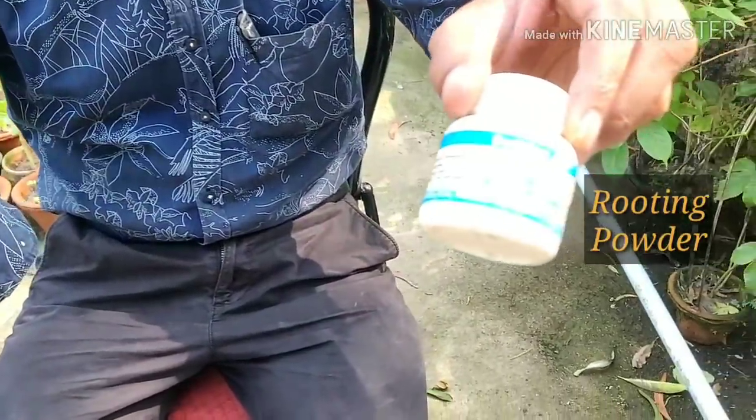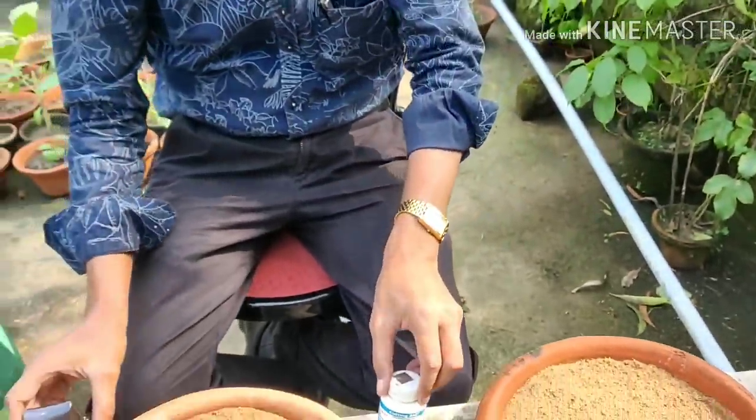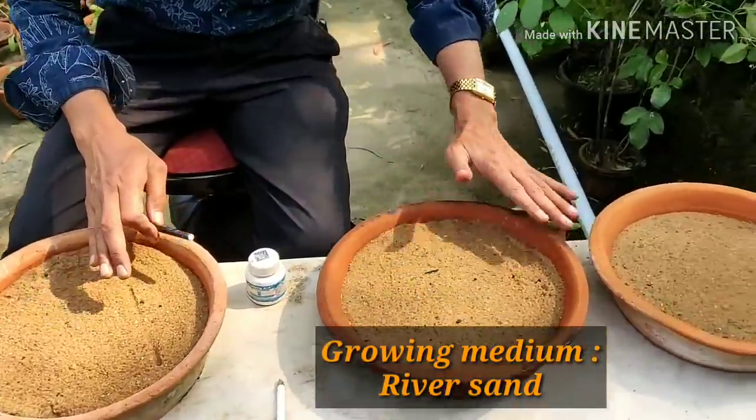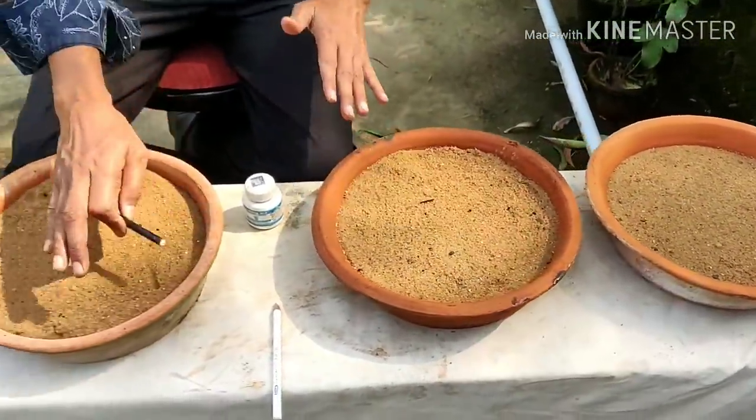I will be comparing the hormone powder and just plain water as well. So I have taken three trays here with only river sand — construction river sand — plain river sand with some water added. These are totally soaked in water and this is the moist one.